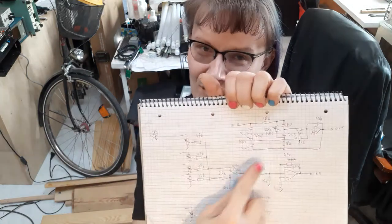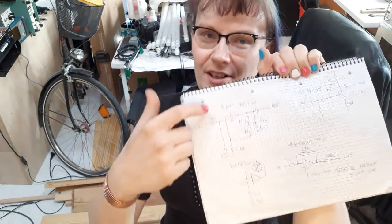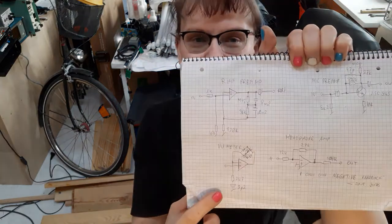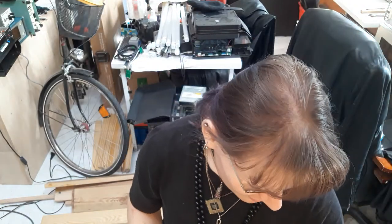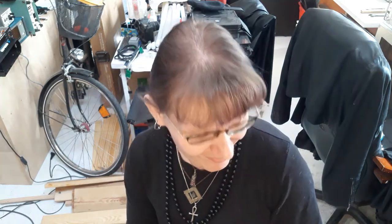In the process of modifying this mixer I did a complete reverse engineer — I reverse engineered the tone controls, the summing circuit, the mic preamp, the meter circuit, and the monitoring amplifier. It all runs on operational amplifiers, other than the mic preamp which has a single transistor. I don't know why they did it that way, because I would use a low-noise operational amplifier for that.